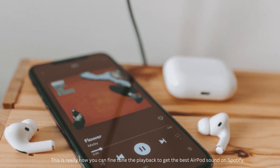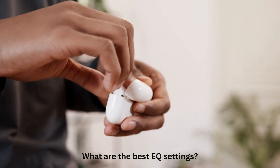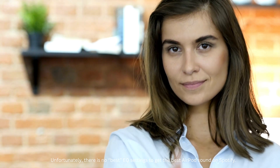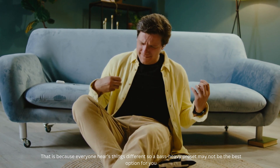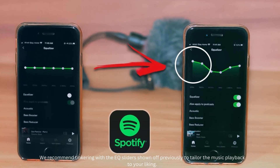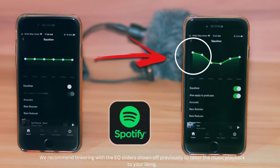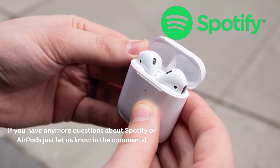This is really how you can fine-tune the playback to get the best AirPods sound on Spotify. Now, what are the best EQ settings? Unfortunately, there are no universal best EQ settings, because everyone hears things differently. A bass-heavy preset may not be the best option for you, while it may be how your friend enjoys music. We recommend tinkering with the EQ sliders to tailor the music playback to your liking. If you have any more questions about Spotify or AirPods, just let us know in the comments.